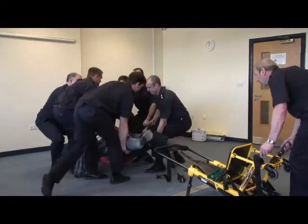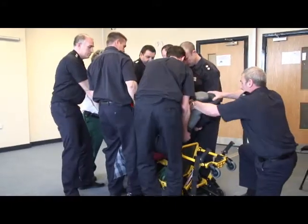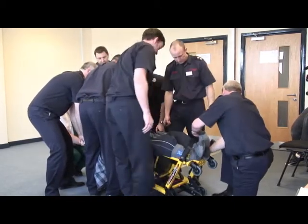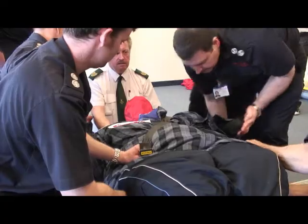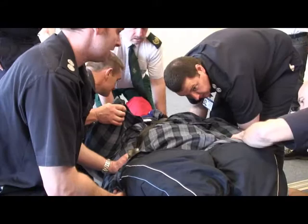In this exercise, the dummy is placed in an evacuation chair. The move has been planned and the role of each individual operative is understood. Six officers take the bulk of the load, with the ambulance officer supporting the head, while another officer guides the dummy into the chair.